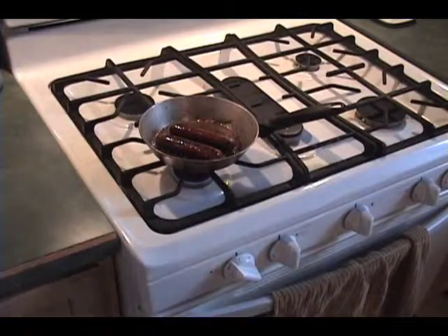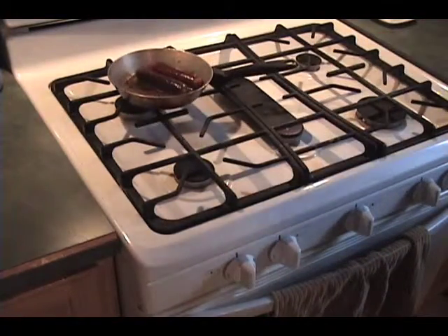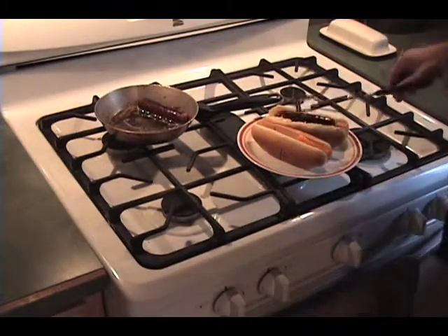What you're looking for with your hot dogs is a nice golden brown finish. That way it has a bit of crunch to it. I think we're good. Be sure to turn off your burner — don't want you to burn your house down. Pull this off and now simply add your hot dogs to the buns.